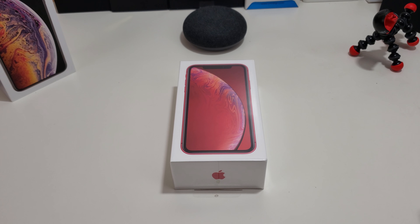Hi everyone, this is Joseph from Forbes Tech Reviews, aka your favorite Cajun Tech reviewer, back with another video today.